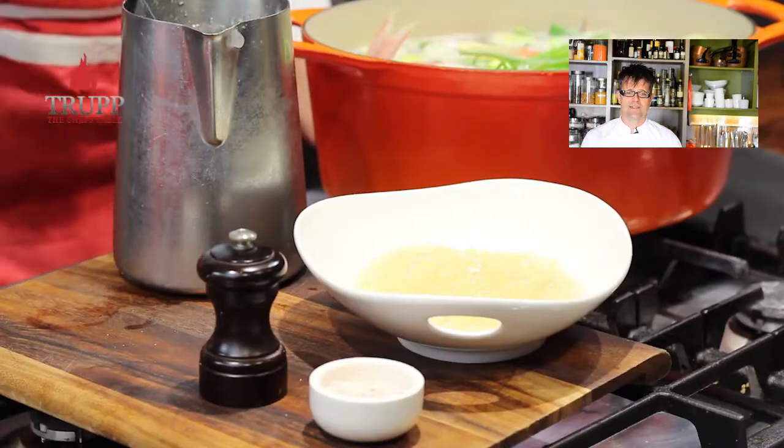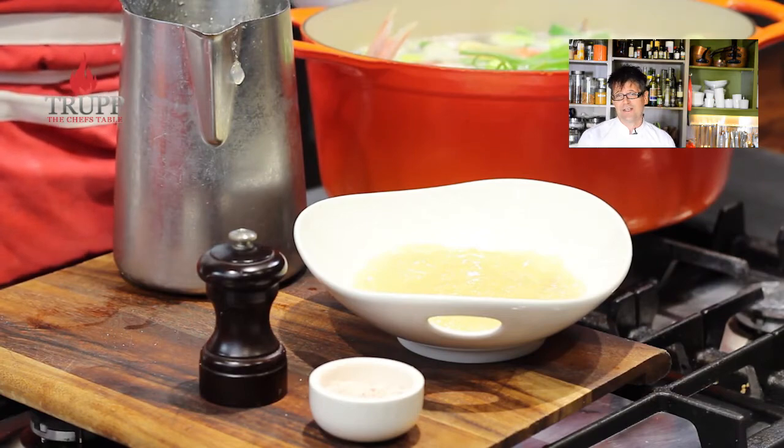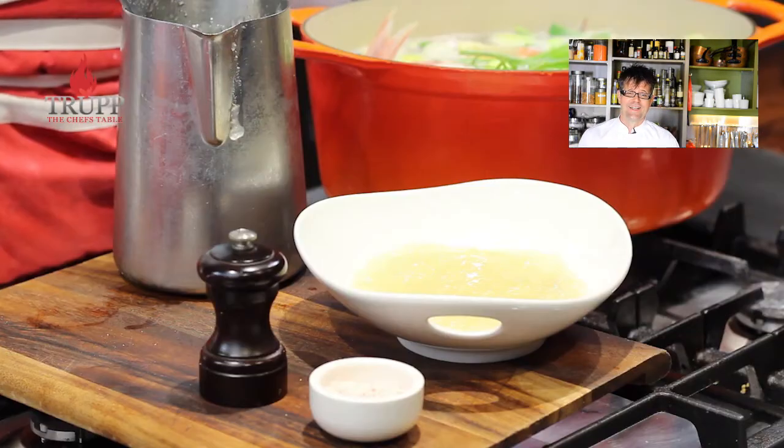I pre-made a batch, put it in the fridge, and you can see I got that really nice jelly-like stock. I hope you enjoyed my video — if you did, please subscribe to my channel and I look forward to seeing you in one of my other videos.